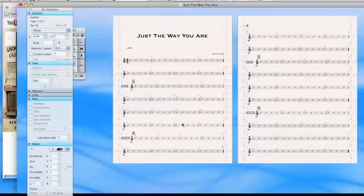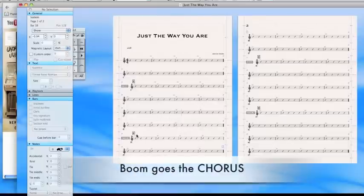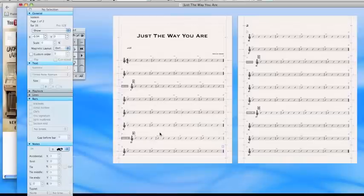We'll go through the chorus on this. Boom — chorus. Now this seems mundane, but this is it. This is chart reading.